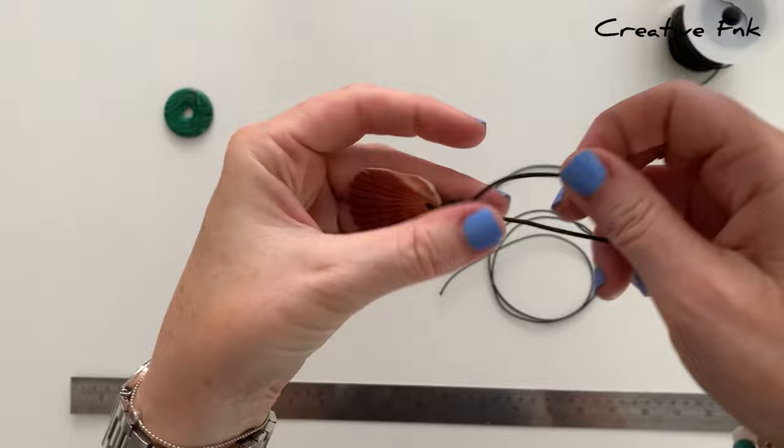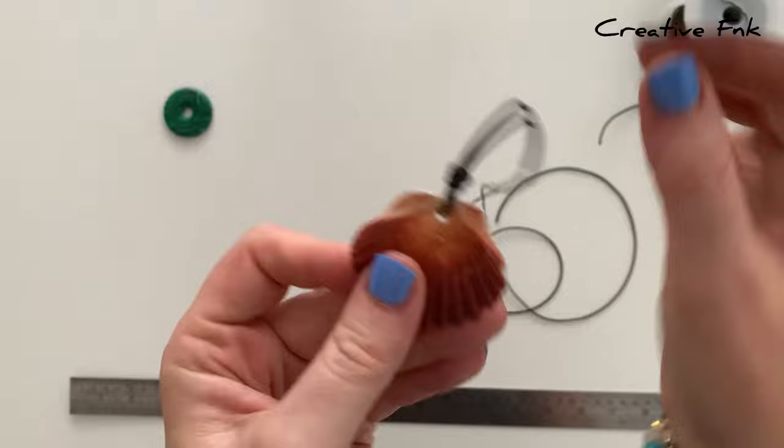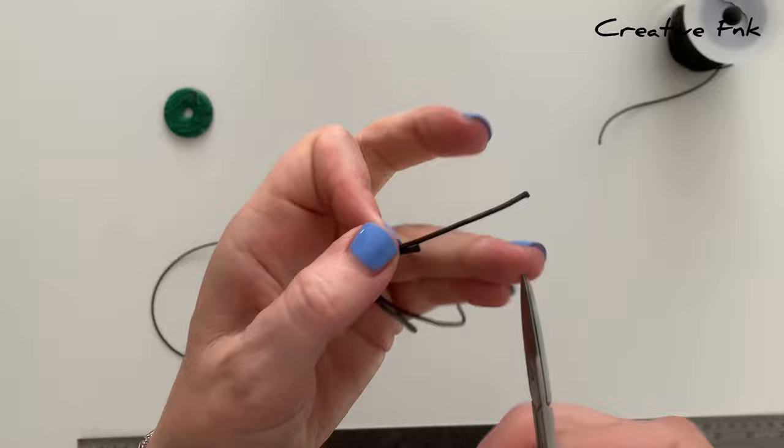Then you can tighten your little knot up a bit and push it down further to your donut or shell. I like to make sure first that my cords are even, so I just pull them up together and cut the longer piece off.